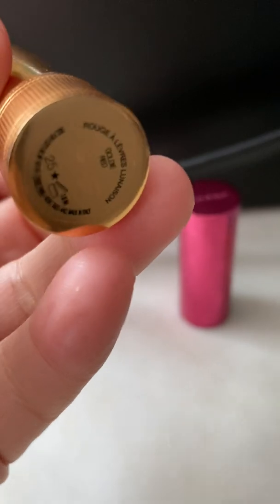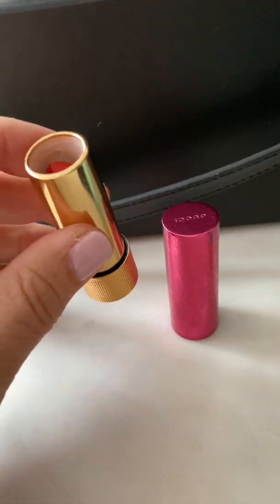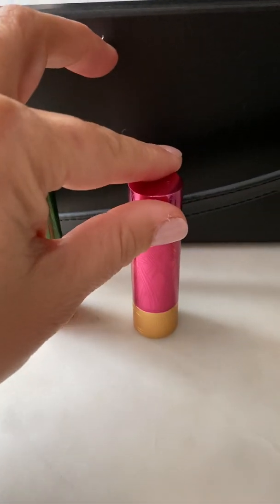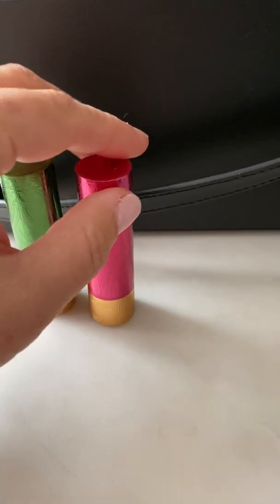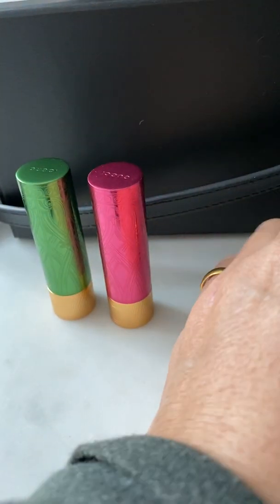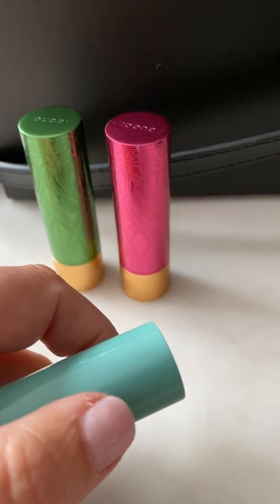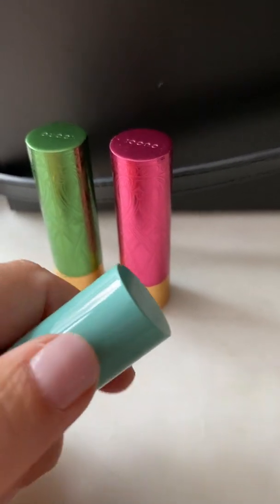The price point — I believe they were $46. I also think that Saks Fifth Avenue is selling them online. I would really get them before they go out, because once people see these, I think they're going to be a big hit and they're going to sell out.